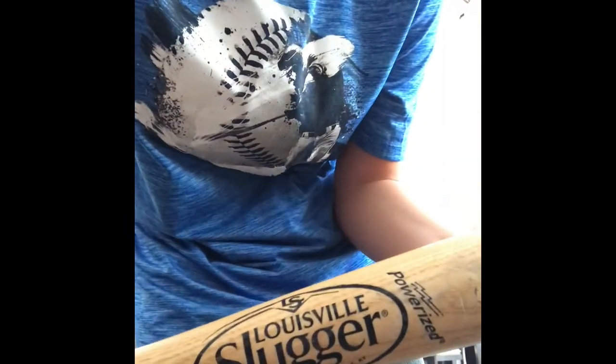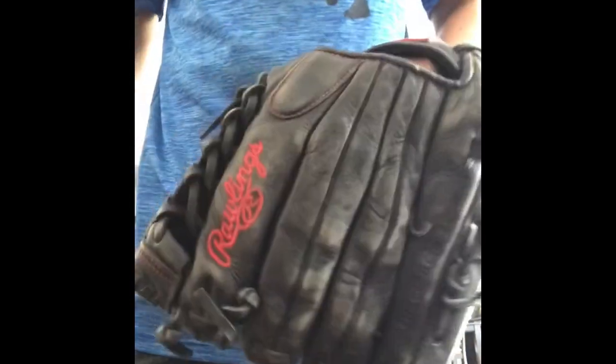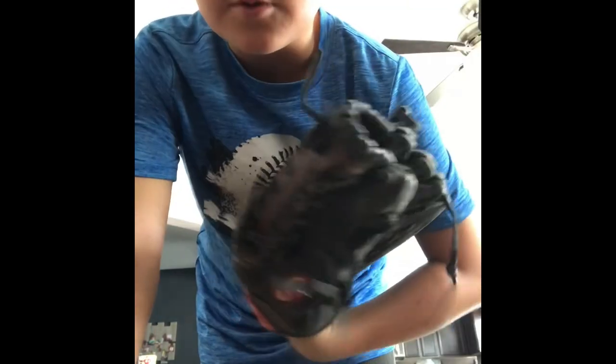So I'm gonna show my pitching glove. Here it is. My dad told me to use my old glove for pitching because it's lighter. Thanks for watching — make sure you like and subscribe and go watch all my other videos. See ya!